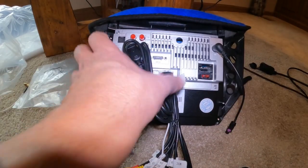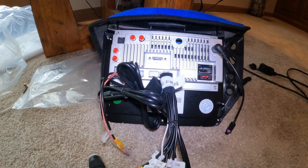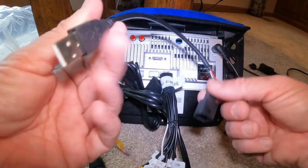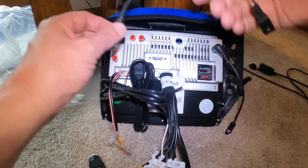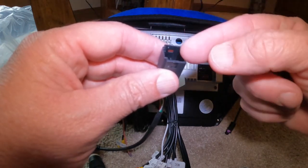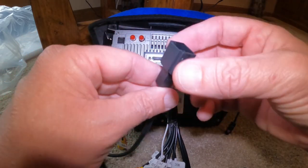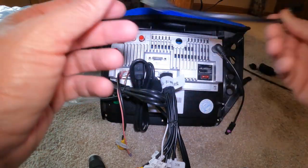By the way, all these connections are the exact same on all my units — they all have these same connections. You're going to get this adapter with a male USB. You could plug this into one of the two USBs and it's going to plug into your factory connector that goes to your glove box. So if you want to retain your factory USB in your glove box, you use this adapter. Otherwise you won't need it.